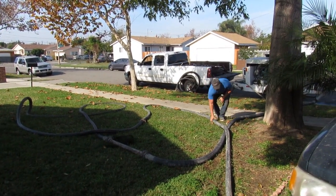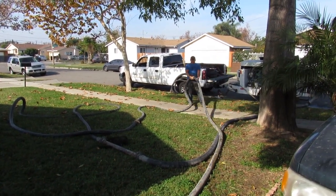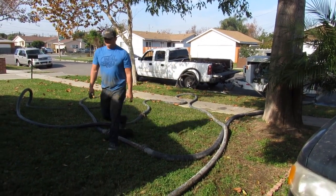Here I am pulling the hose out. Once you pull it for a certain amount of time, you can just manhandle it.